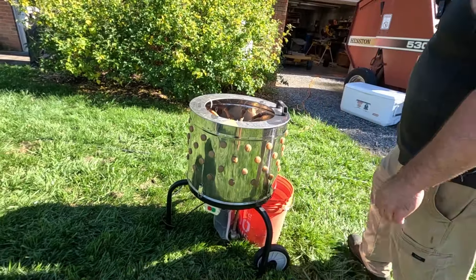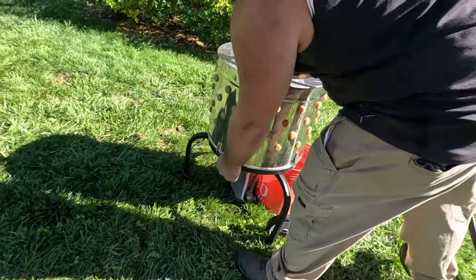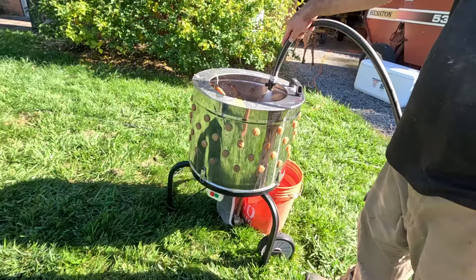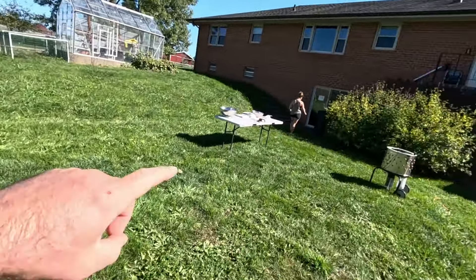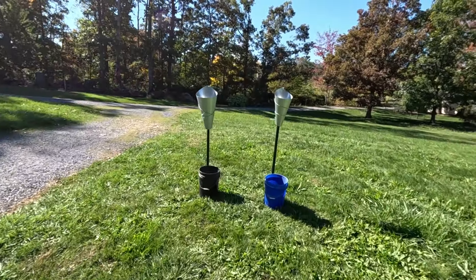Now we're putting the chicken in the Vevor chicken plucker. Usually you run it for about a minute or so, and you got to run it with water the whole time. Boy do we have a big day planned today. As you can tell, we've got all kinds of stuff. We're setting things up over here and we are going to be butchering our Cornish cross chickens today. I'll go over kind of our setup.